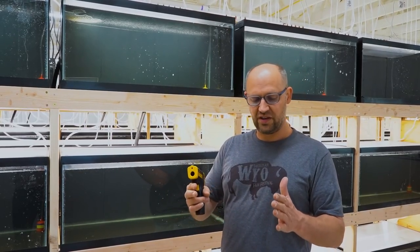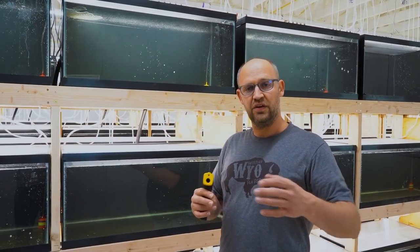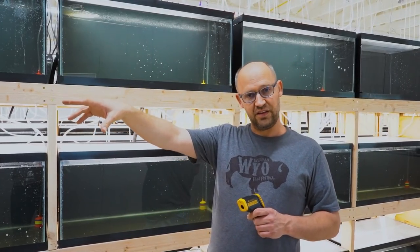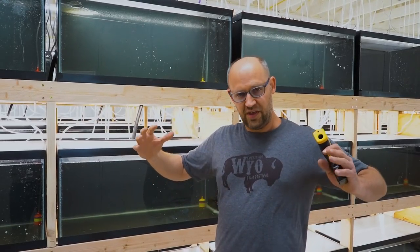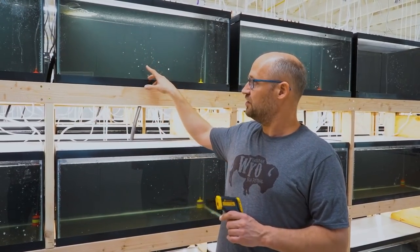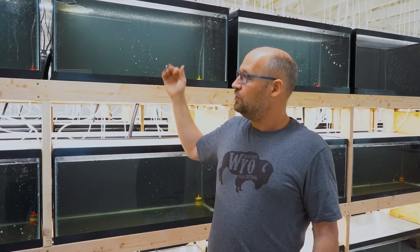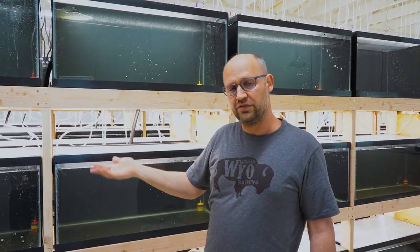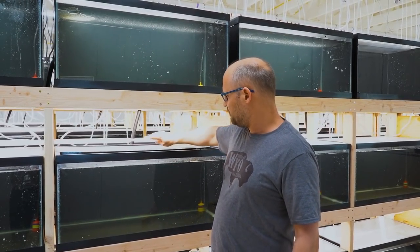I didn't know if using creek water, if we would have micro bubbles or not, but it turns out we do. And it makes sense — water, anytime you compress it, you dissolve gas into it. And anytime you heat it, you release gas from it. So we're taking cold water from the creek, we are compressing it slightly to get it up into the warehouse — the pump going through the pipes creates a little pressure — so that makes gas get into it. And then when we heat it up and release it into these tanks, a lot of that gas is being released in the form of all these little bubbles.